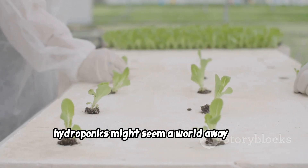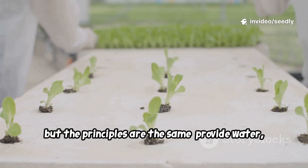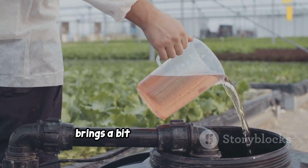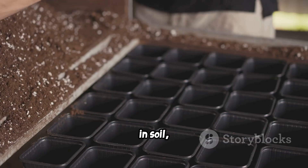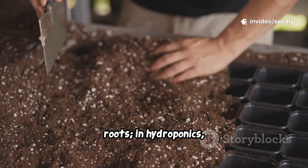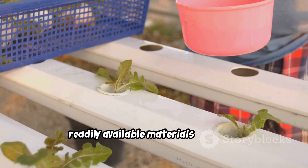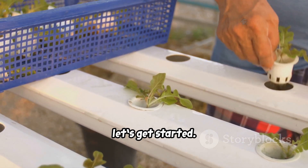Hydroponics might seem a world away from soil gardening, but the principles are the same: provide water, air, and nutrients for plants to thrive. Making your own nutrients saves money and brings a bit of the garden's living biology into modern systems. In soil, microbes break down organic matter for roots. In hydroponics we must facilitate that ourselves. These recipes bridge the gap using organic, readily available materials to create nutrient solutions full of life. So let's get started.